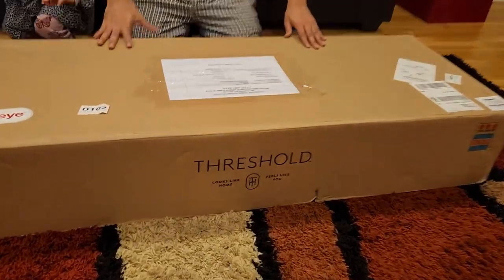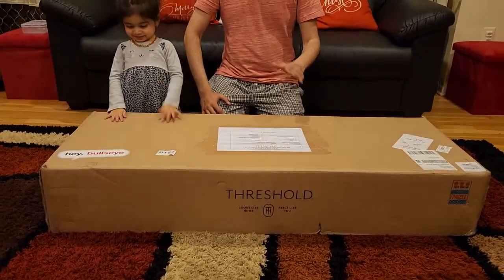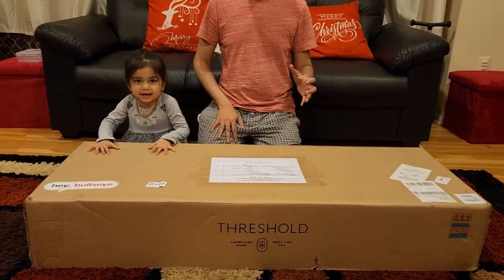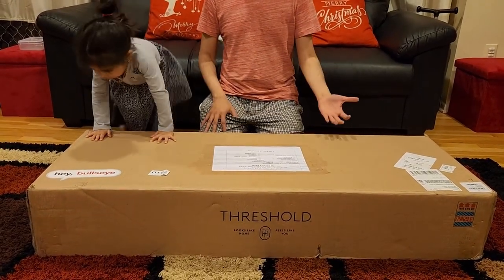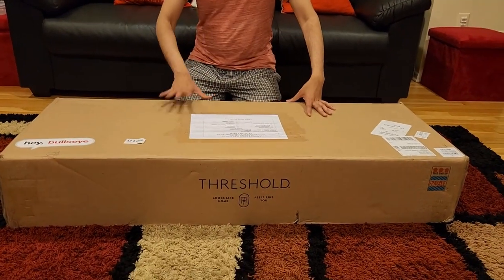This is the Threshold three-tier bookshelf. I'm going to show you the complete assembly. My daughter loves books — we already have a bookshelf in her room, but we want to put one here too because she has so many books and wants to make sure she always has something to read.